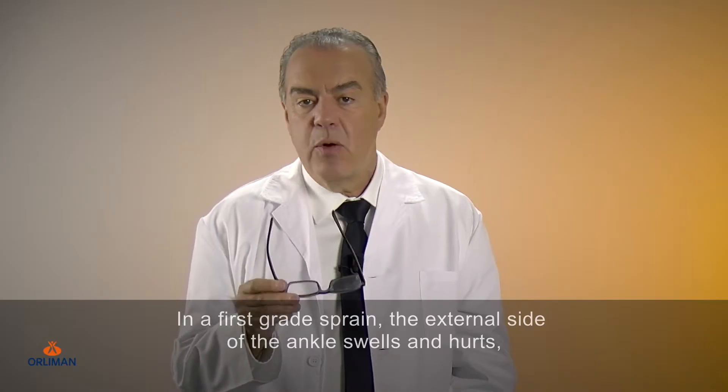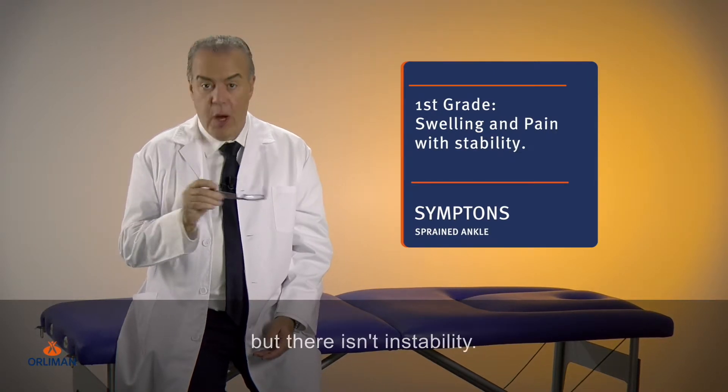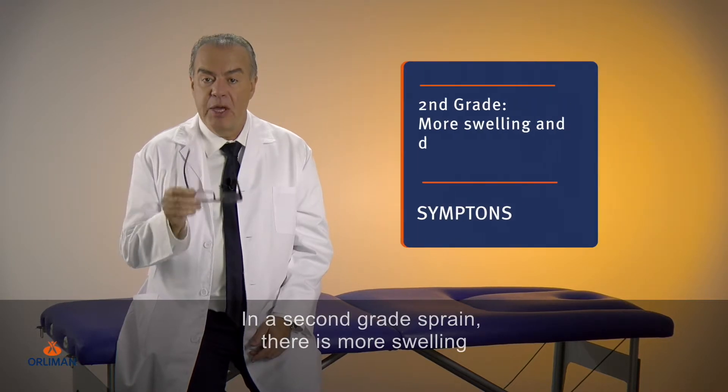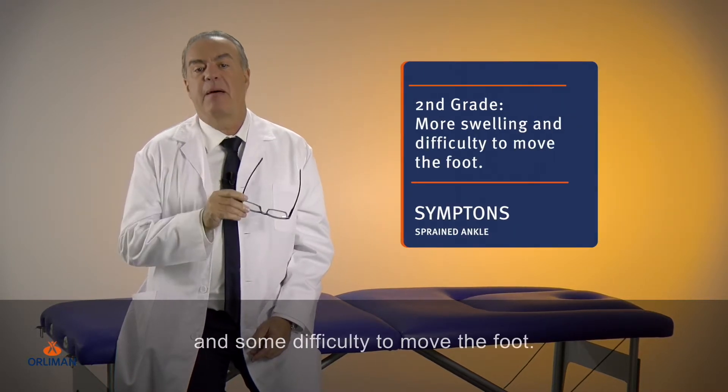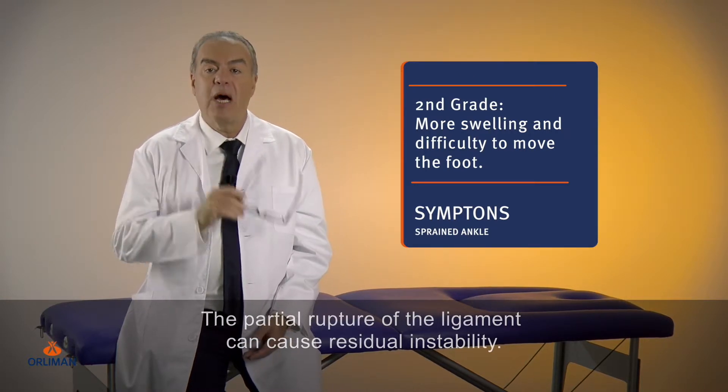In a first grade sprain, the external side of the ankle swells and hurts, but there isn't instability. In a second grade sprain, there is more swelling and some difficulty to move the foot. The partial rupture of the ligament can cause residual instability.